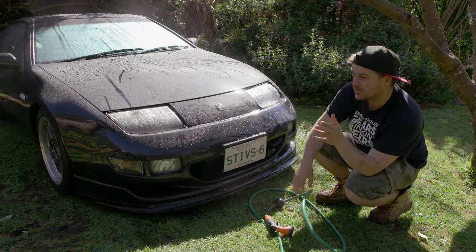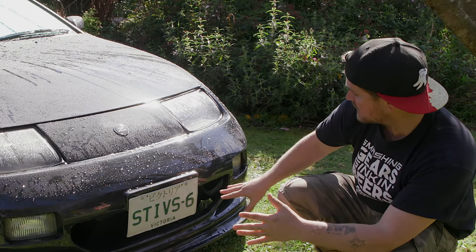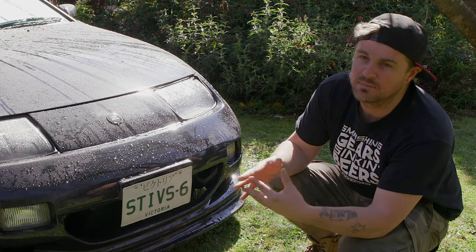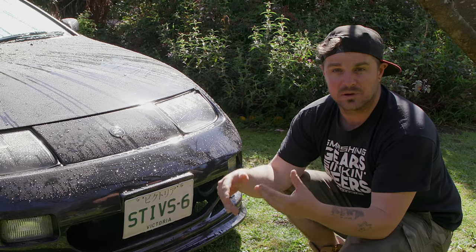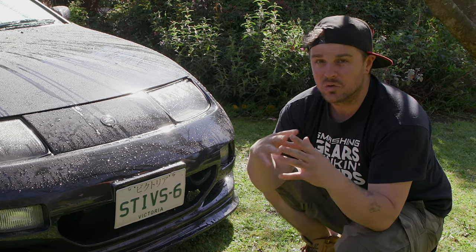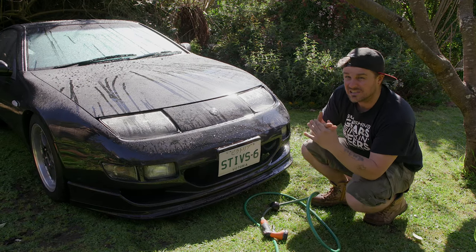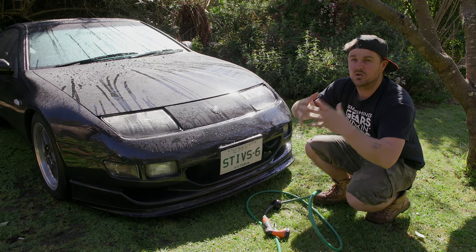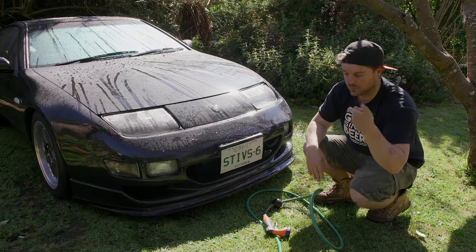One thing that a lot of people miss, especially after their car has just come out of the panel shop, is doing all the crevices — where there's intercooler pipes, intercoolers, radiators, in the wheel wells where you might find some tape, some overspray, some paint dust. You want to get rid of all that, so really give those a good clean first before you do the body. Do inside of the crevices first, then make your way to working over the whole body, and that way you'll do a really thorough job.